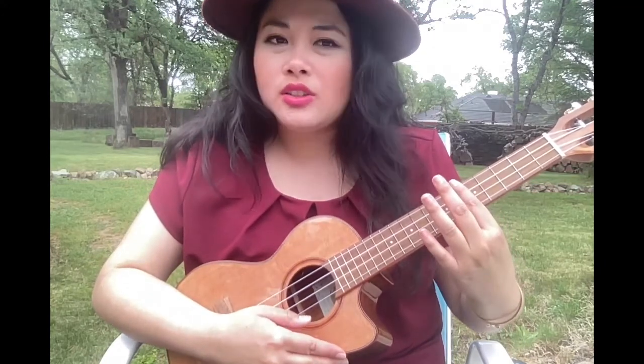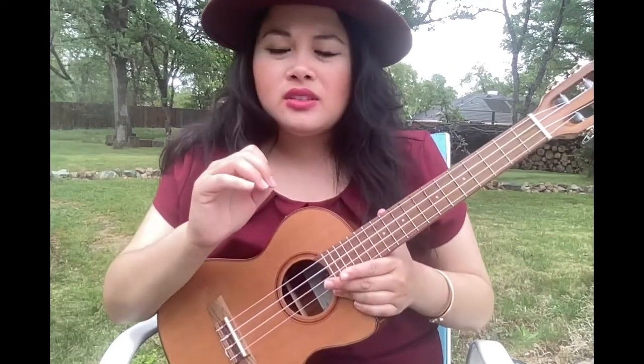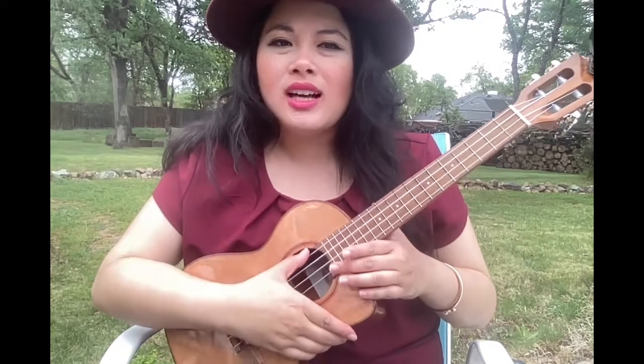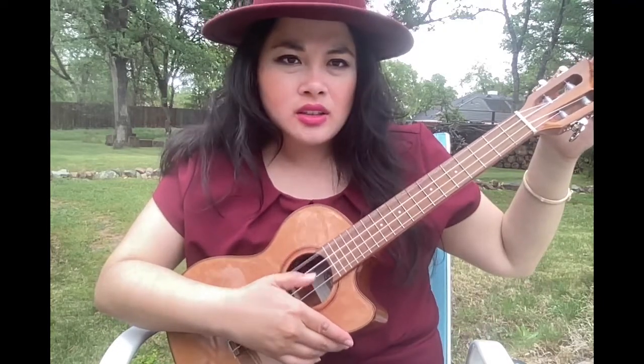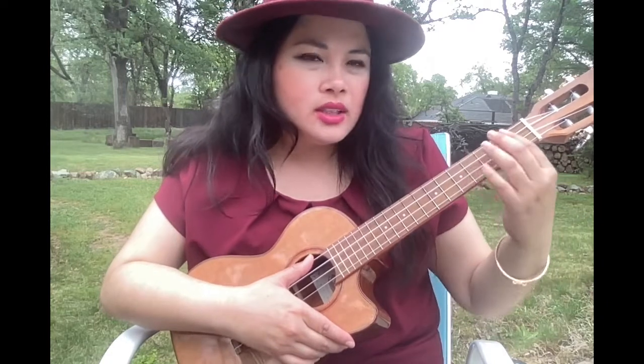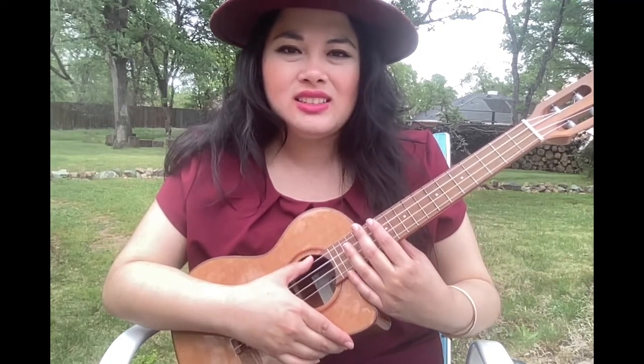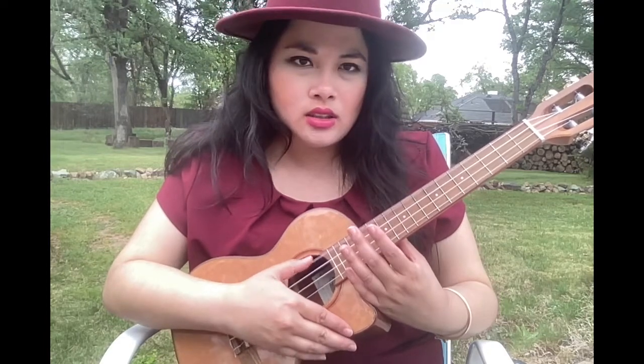Those are the strings of your ukulele — very different from guitar, bass, or any other instrument. When you see a ukulele tutorial, most of them use a high G string, but sometimes there's a low G string, which is more advanced. Just know that standard tuning for a ukulele is G, C, E, A with the high G string.